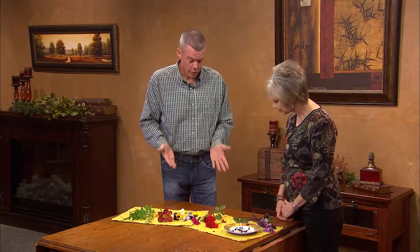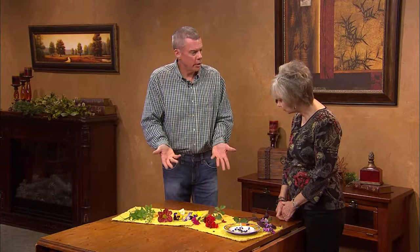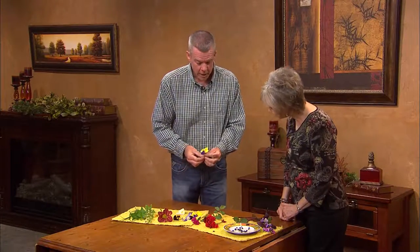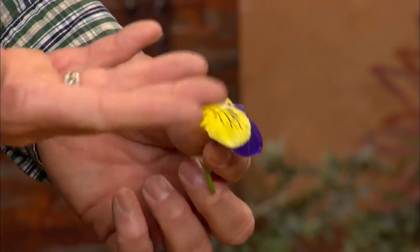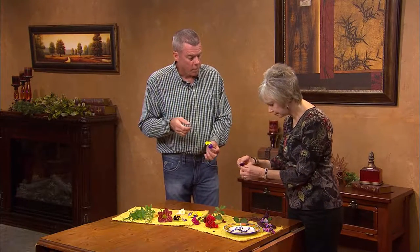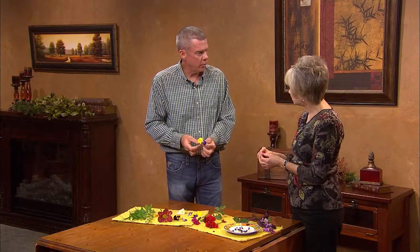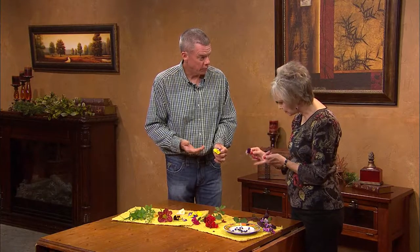The next one is my favorite just because of the many different colors, and that is the pansy — or the viola. They're also known as Johnny Jump Ups in the smaller varieties. Sometimes people will take these and sugar them and put them on cakes. This definitely has a peppery taste, and it really adds to a salad because it adds a different taste, texture, and color.